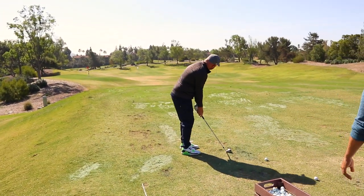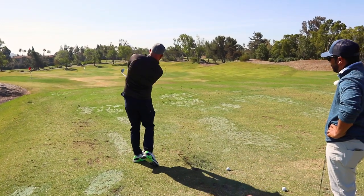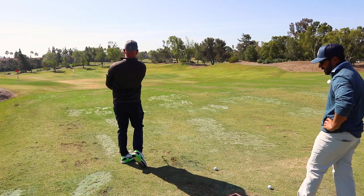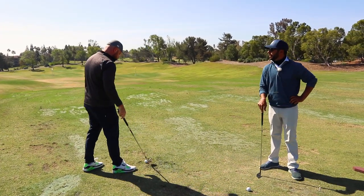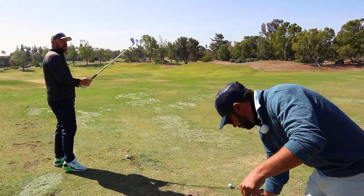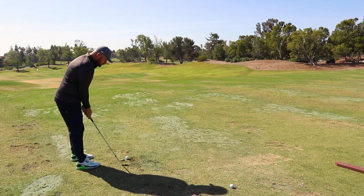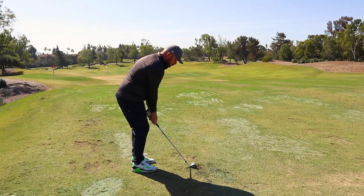I love wedge work — especially tight lies and stuff. People come out here and they stress. They see the tight lie, sandy lie and go 'oh.' I'm like, no dude, this is a great opportunity. This is fantastic. I love tight lies on my wedges.